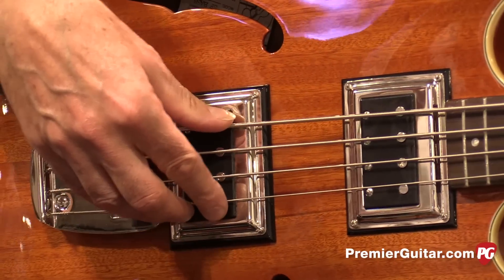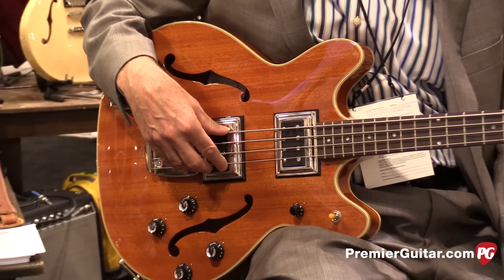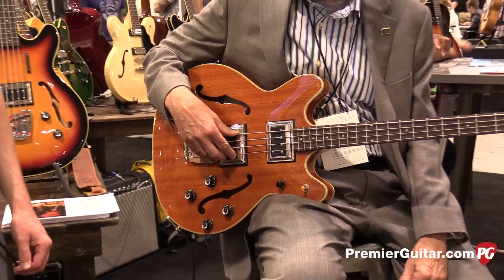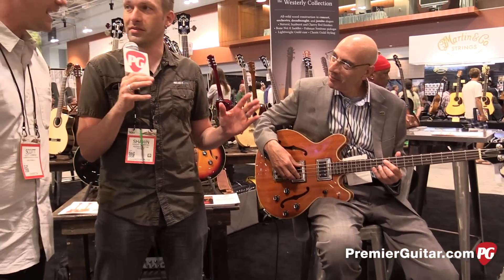A really nice thing about this bass too is the price tag. It's a $1,299 bass. There's not a lot on the market that you can get for that. The lovers of Guild love that this bass exists. And that's street price? Yes, sir.